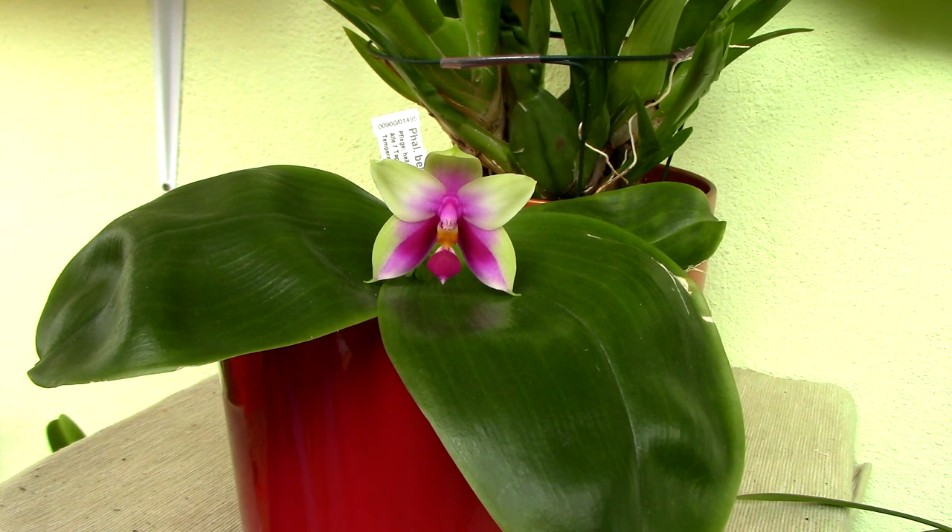The Phalaenopsis bellina is actually a species orchid. This means that the way you see it here, this is how it looks like in nature as well, so it is not a hybrid genetically engineered to look or smell like this, which is absolutely wonderful to think that something like this was created naturally.